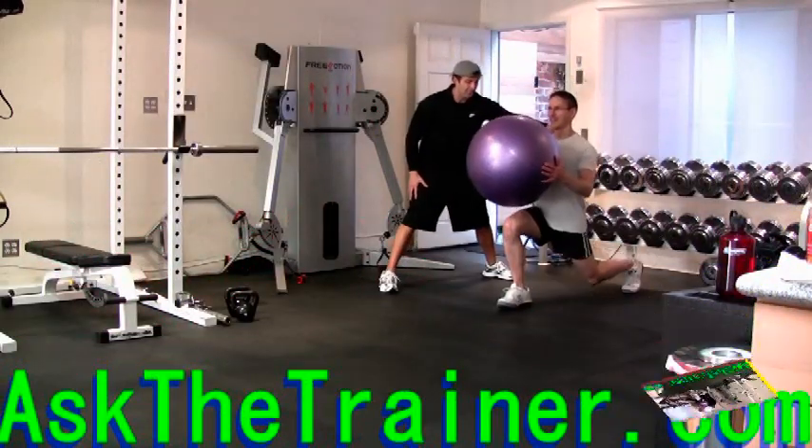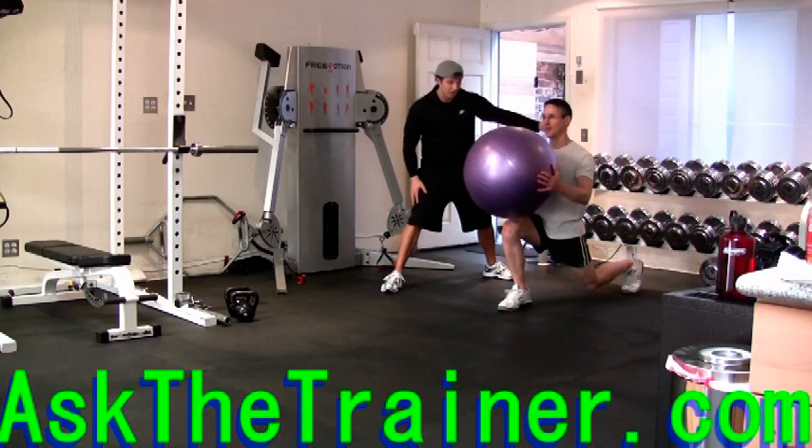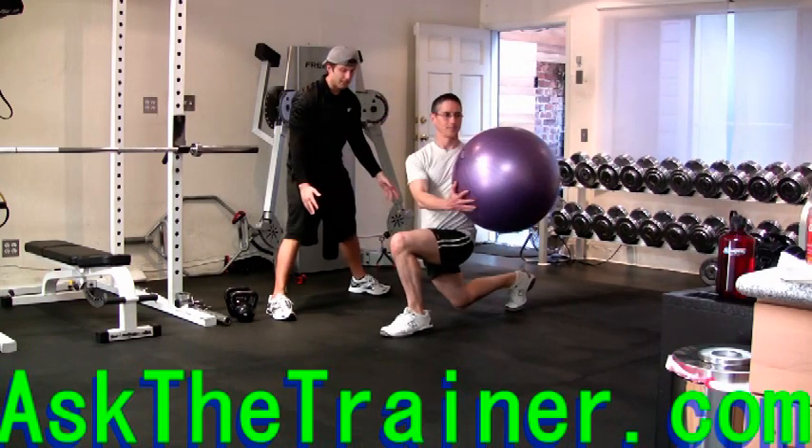You can perform walking lunges with a stability ball rotation for extra core work and work on your obliques. Perform a normal lunge with tight form, landing on your heel, keeping your leg in a 90 degree angle, and keeping your stomach drawn in.